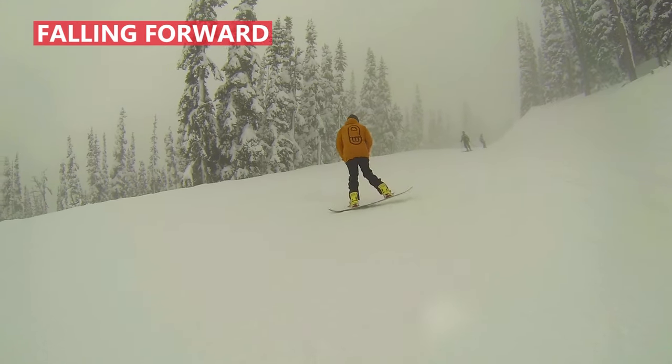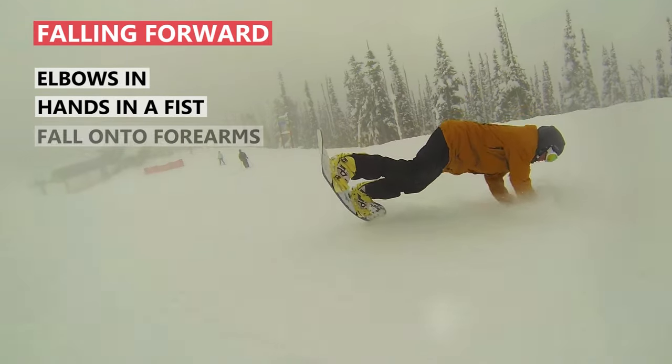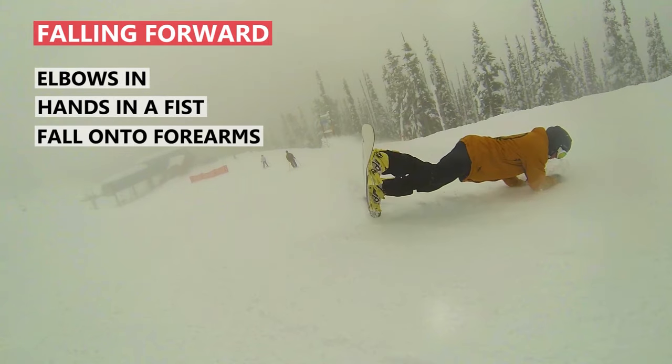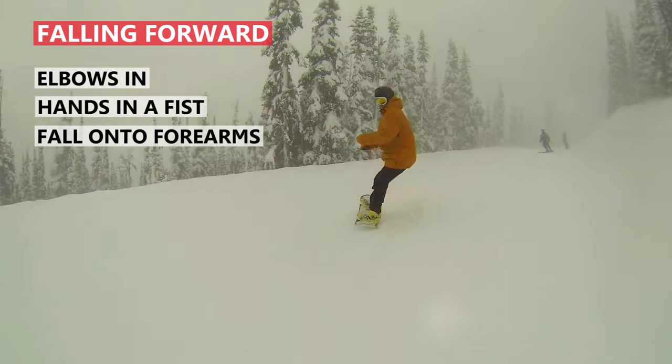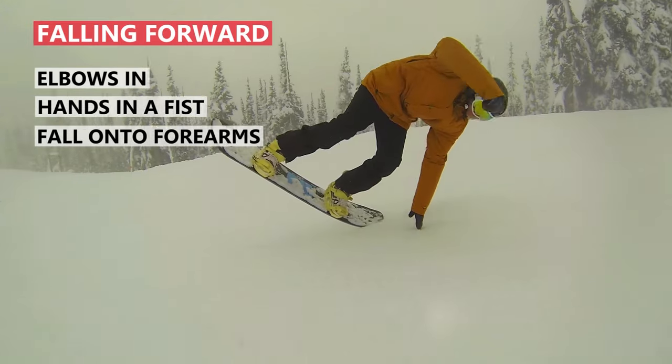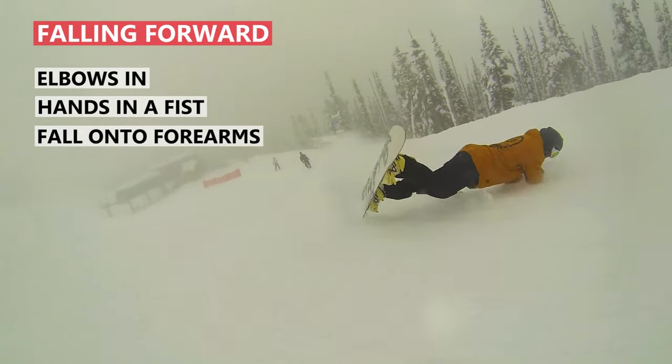A good way to protect yourself when falling forward is to get your elbows in with your hands in a fist and fall onto your forearms. This is going to take the impact away from your wrist and spread it across your forearms and body. You can see that as I'm going down for this fall, my first reaction is to put my hands out, but I quickly bring it into my forearms.